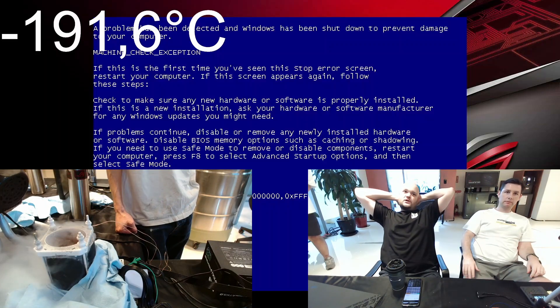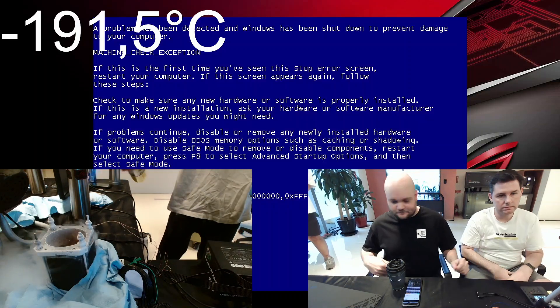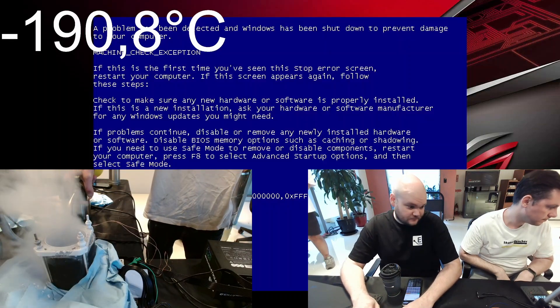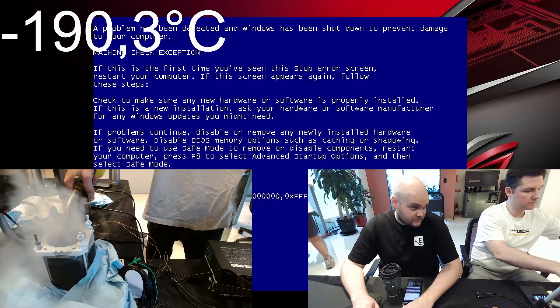200... 200... 200. Minus 200. Try it again. Same, like, first time. Right? You want to set it in BIOS? Two. Yeah. No. Two. Go. Let's — there we go. No. Go. Go. Go.